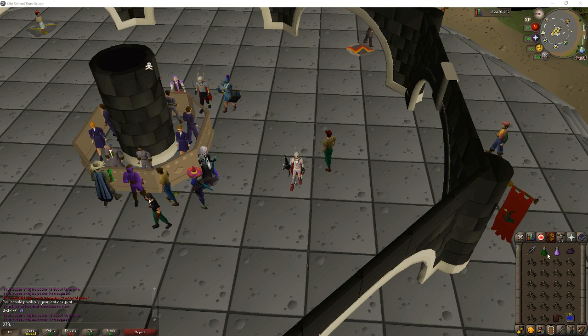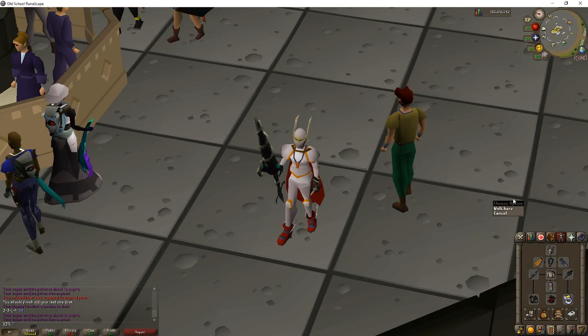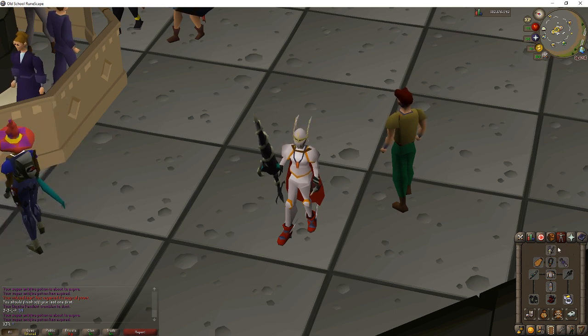So we're going to go over my equipment first. I would always wear a proselyte top and legs — it's nice because then you can just keep Piety on the entire trip and not have to really use many prayer restoration methods. I have a face guard, but you can just use a Neitiznot helm if you don't have one. This is very minimal. Amulet of Torture for most damage; Amulet of Fury is fine if you don't have that.